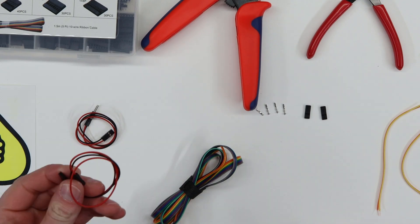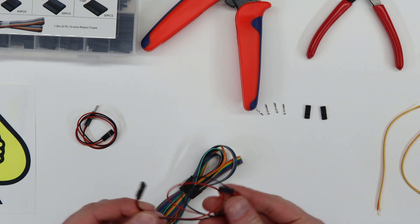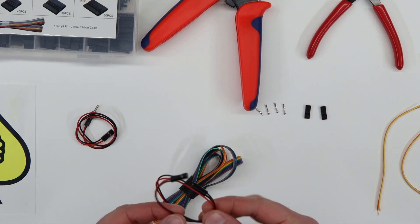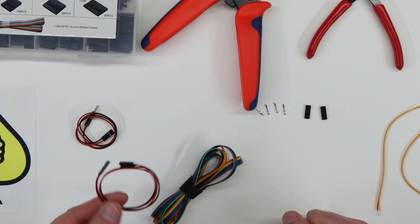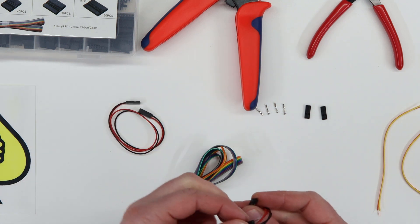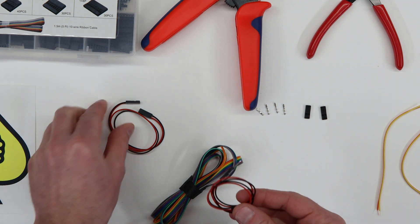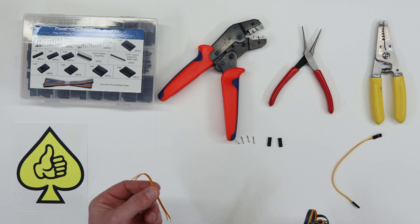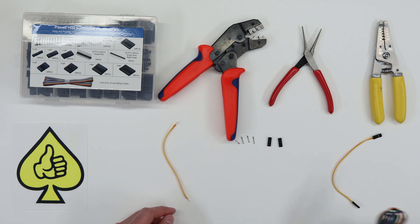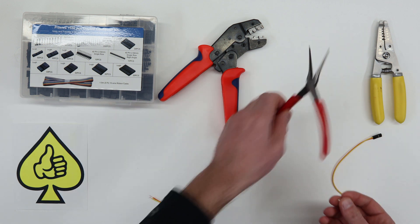Now we're going to make our cables. Computer switches use DuPont connectors, and these are really a pain to crimp and make yourself. So if you happen to have pre-made cables, you can cut and solder them together to make the cables you want — I definitely recommend that. I don't have enough of those, so I'll make my own. You can also turn female connectors into male ones by simply putting some extra pins in the connector. What you'll need is ribbon cable and a crimping set for DuPont connectors. I'll walk through the first cable and then do a time-lapse for the rest. I'm certainly not an expert — check YouTube for better crimping tutorials if you want to improve.